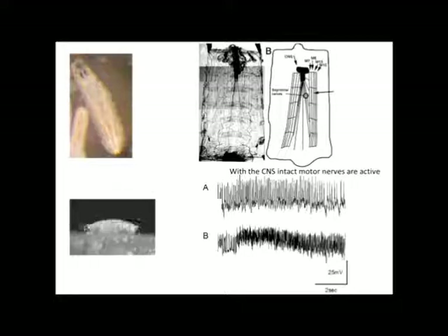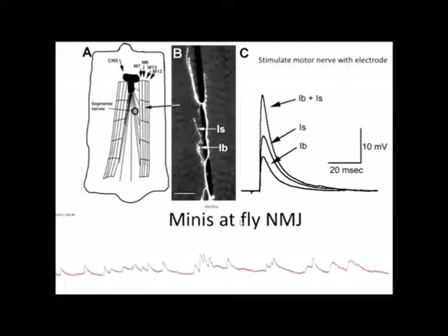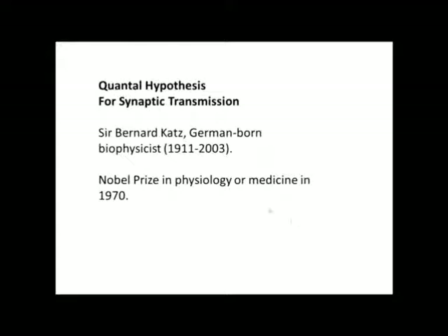With the brain intact and the muscle fiber stabbed, these are the responses that we expect to see. Part B shows maybe a burst of movement, which could have been a contraction in the muscle. If we were to cut the nerves from the brain and not have any stimulation, this is the type of distribution we expect to see. Minis will also be observed due to random vesicle fusion. Some vesicles may fuse together and build on top of each other, or single events may occur. These vesicles fusing is what allowed Bernard Katz to come up with the quantal hypothesis, for which he won the Nobel Prize in 1970.